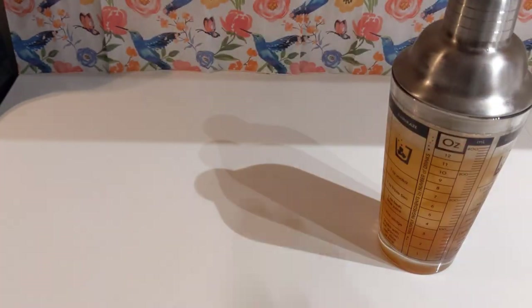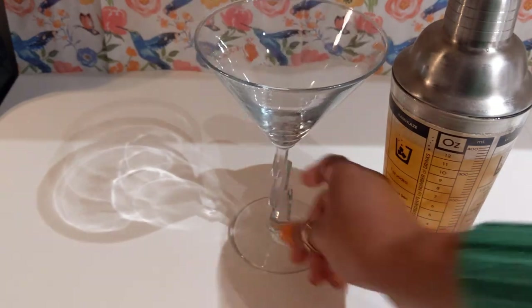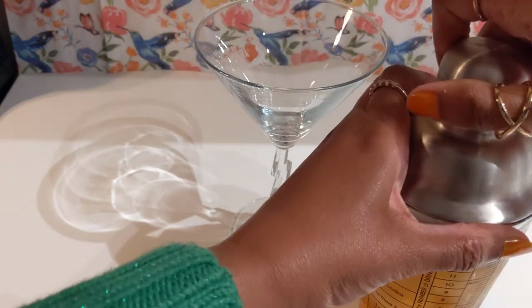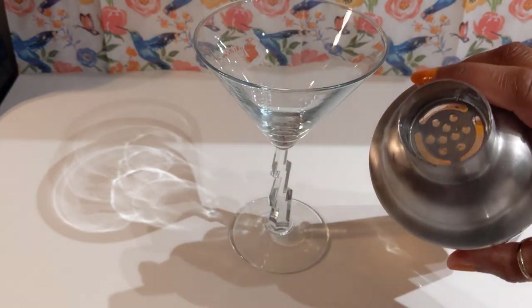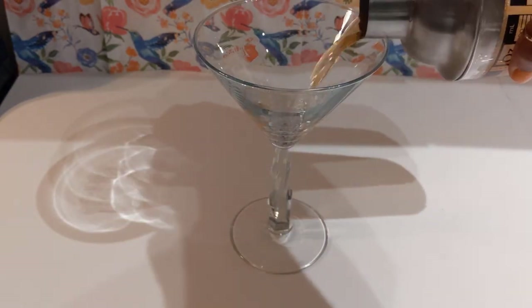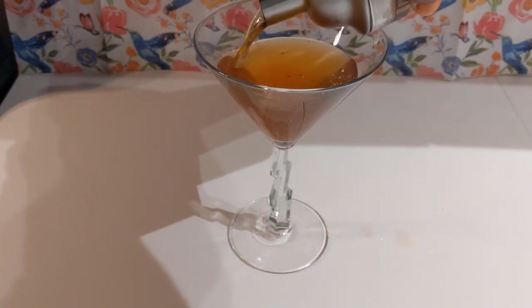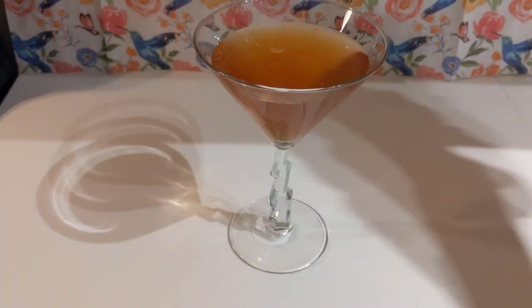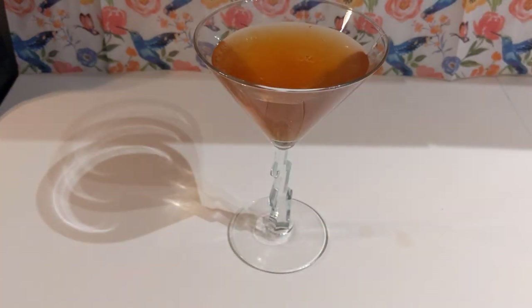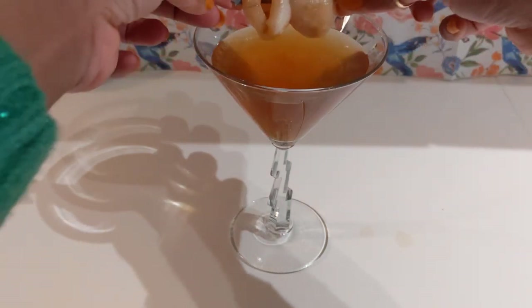All right, I think we're done. Let's grab our martini glass. We're going to go ahead and use the lychees that we made with the syrup — they're a bit cooked, but should still be pretty good.